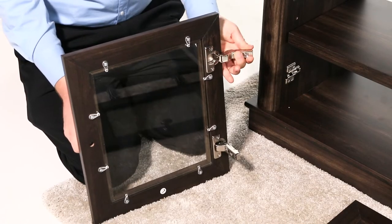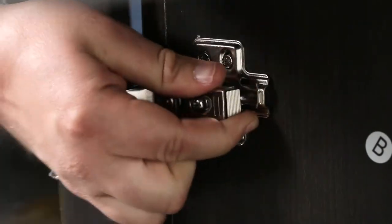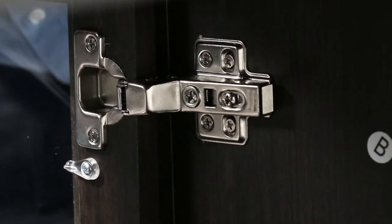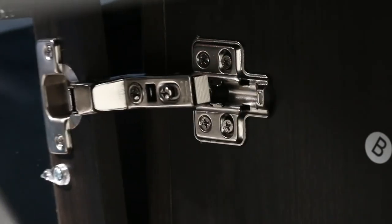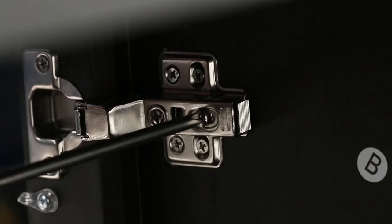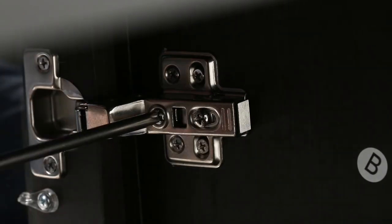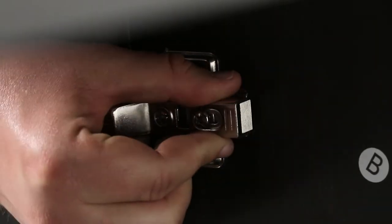Now, extend a set of door hinges to the open position. Then slide the back hooks on the hinges into the slots on the mounting bases. Now push in the back arm of the hinge to secure it in place. You will hear a click sound when the back hook and the front hinge pin are properly secured. Repeat for the other doors. If you need to remove a door, just press the release lever on the end of the hinge arm. Now open and close the doors to ensure that they are aligned and close well. If necessary, adjust the screws on the hinge arms for a better fit. The front screw adjusts clockwise and counterclockwise. The rear screw adjusts the door in and out.